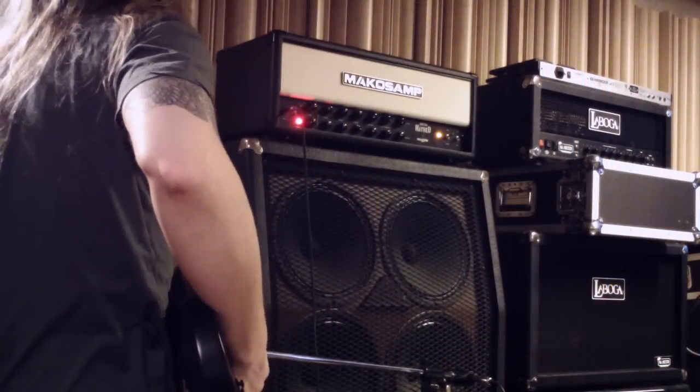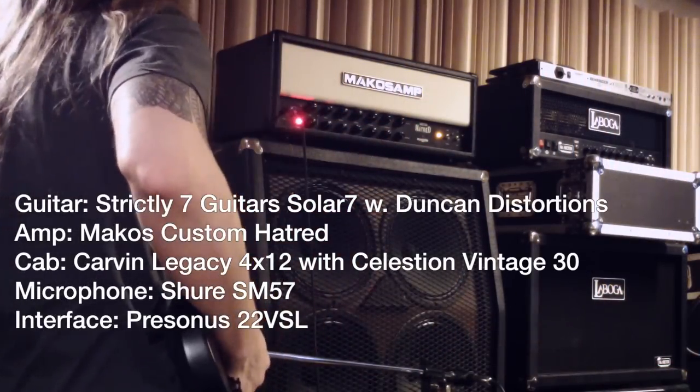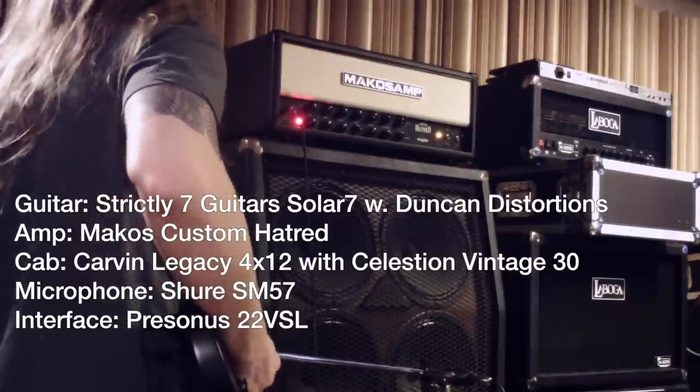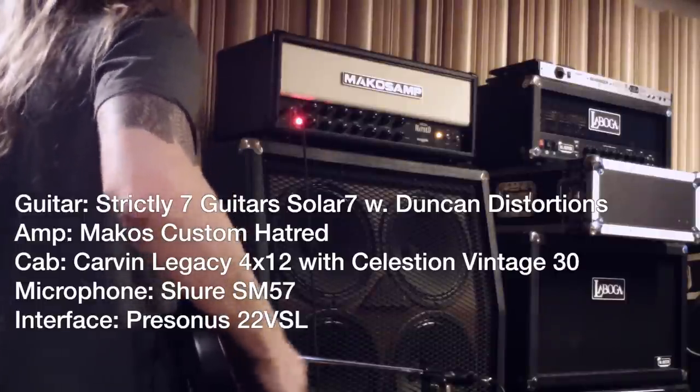For this test I'm using a Makos custom hatred amp and a Carbon Legacy 4x12 with Celestian Vintage 30 speakers. For my videos I mainly use one Shure SM57 microphone — it just works great for me.